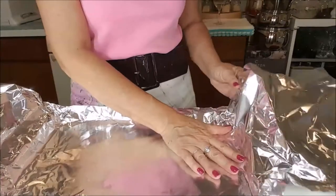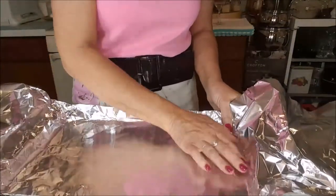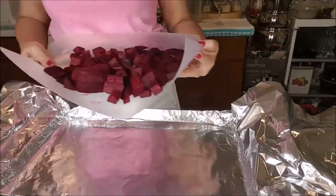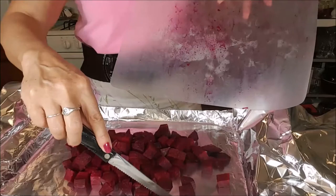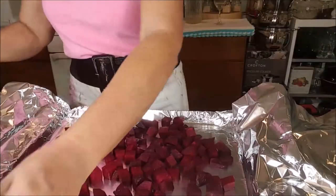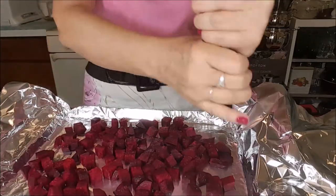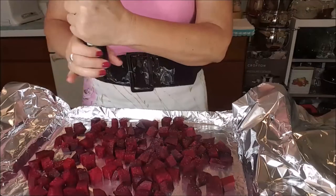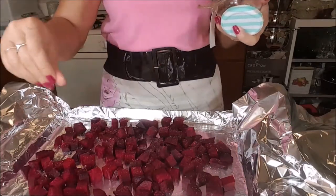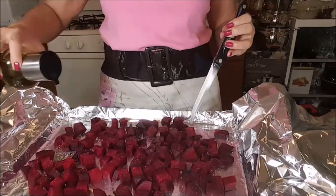I'm covering my sheet with paper foil and I will put my beets here. It is peeled and cut in little squares. Now you put a little pepper and salt, a little bit of salt and a little bit of oil, just a little bit.